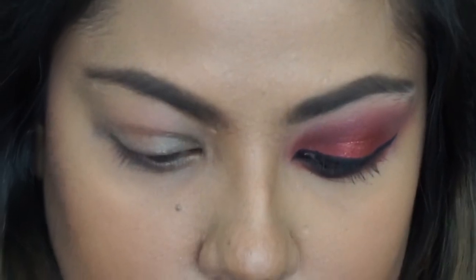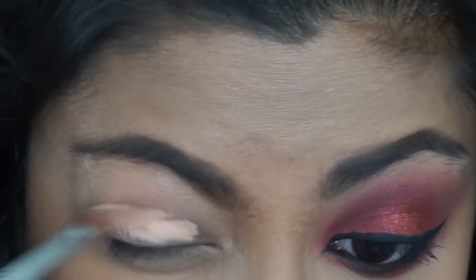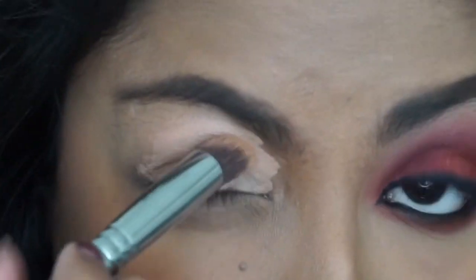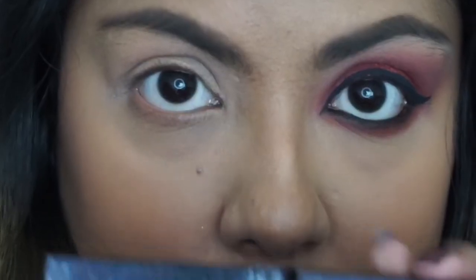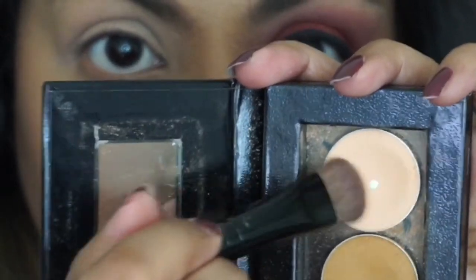I'm just gonna zoom in to my face right now. I've already done my base and we're gonna go right in with the Huda Beauty rose gold palette. I'm gonna prime my lids with the MAC paint pot in Laney Low and I'm gonna be using the Sigma P88 blending brush to blend this out.